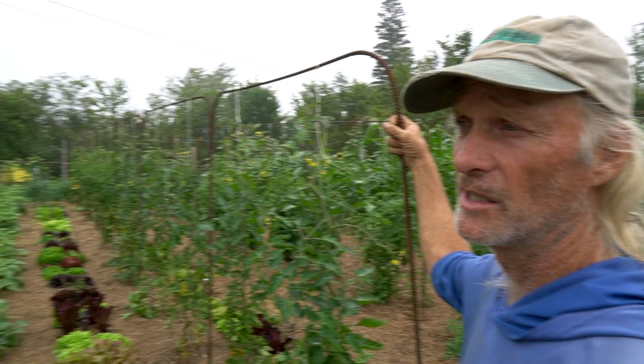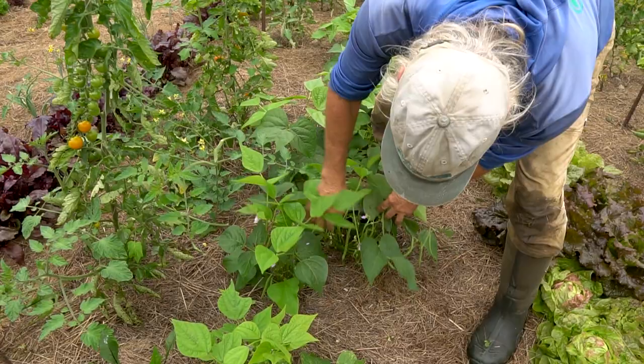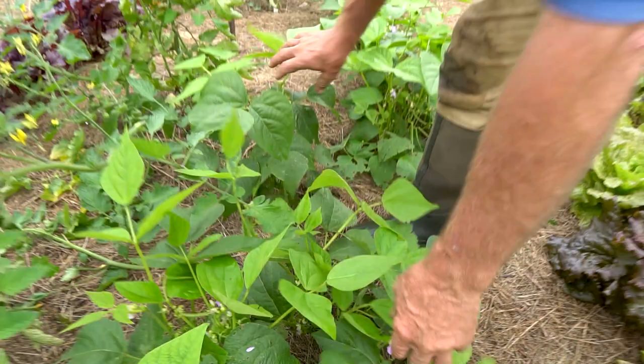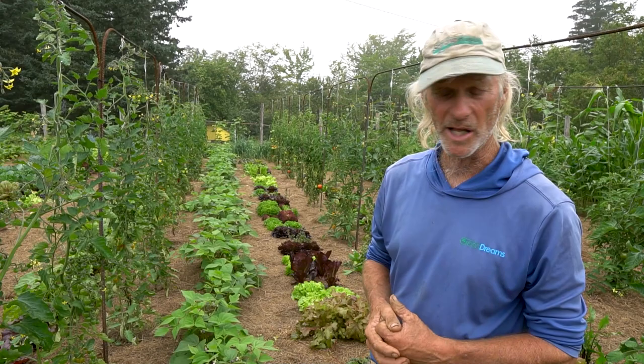Green beans are a new crop for Jim — he's never grown them because he disliked picking them — but they're looking great and going into the CSA share next week. They were started in soil blocks, which most people don't do, but it helps minimize loss to snails and slugs since a small seedling can be taken out very quickly.